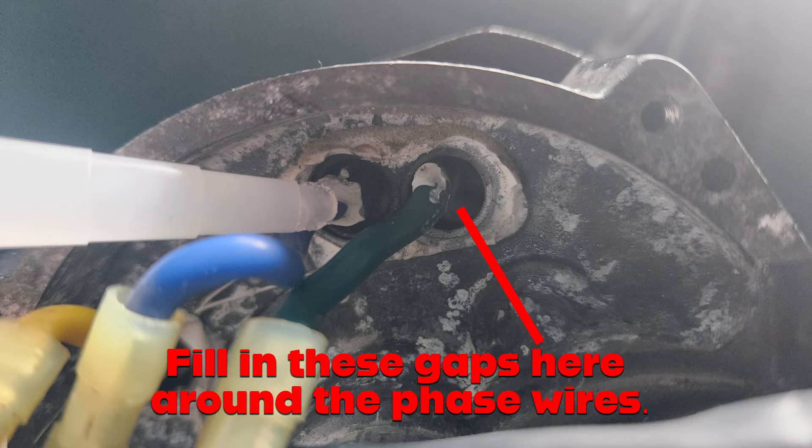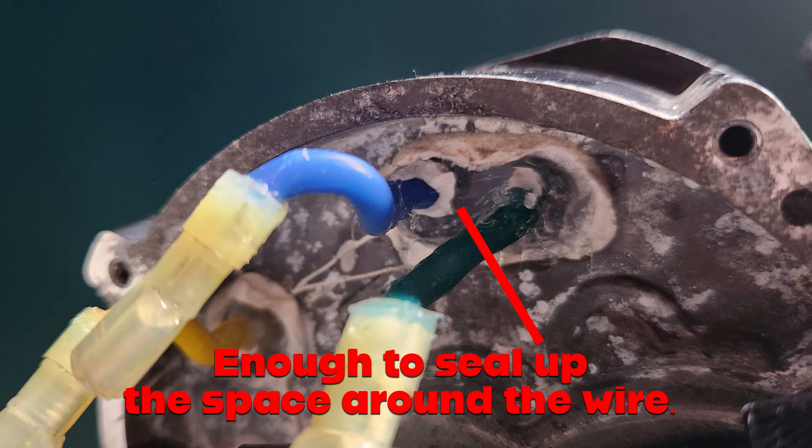The first area: if you've had the motor apart for a service or to fit a peak gear, you'll have had to remove the silicone to get the phase wires through, so you can replace that. All you need to do is get enough silicone to go around where the wires go.